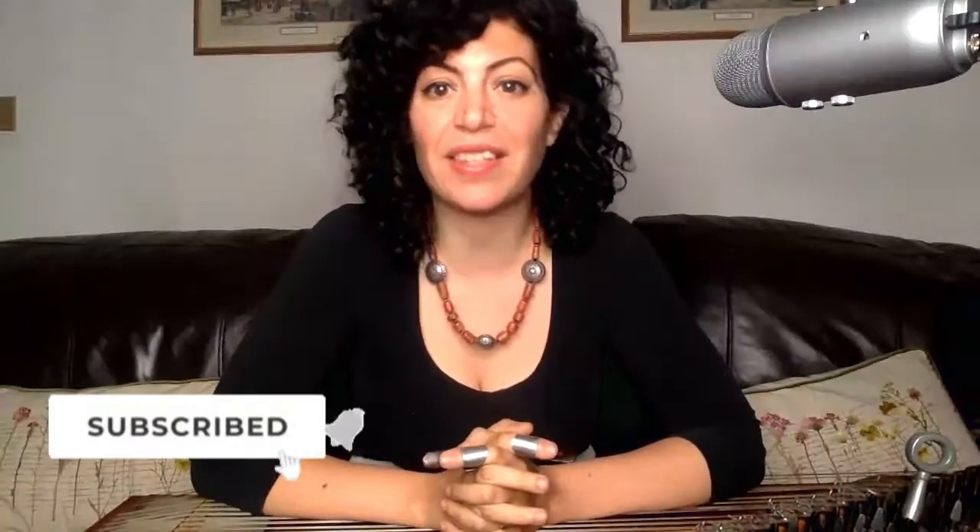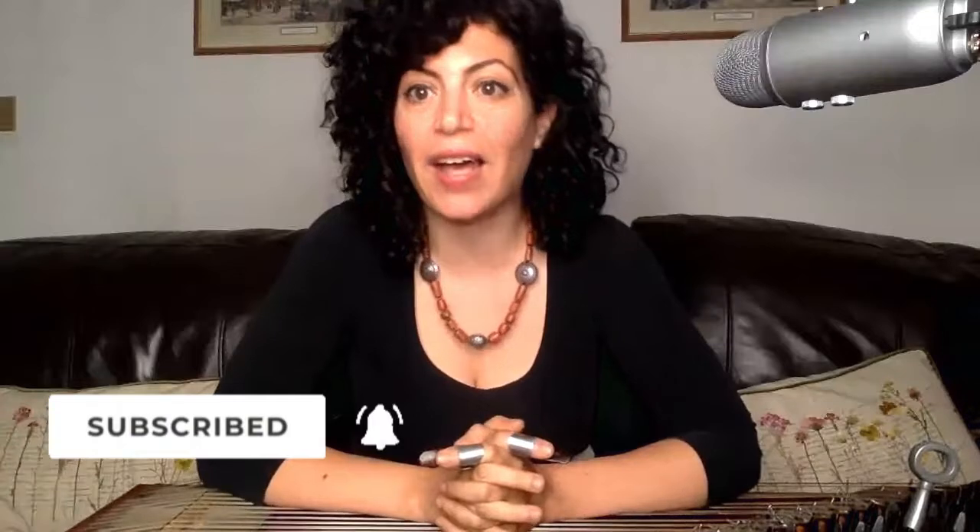Later on, once you are in stage four or stage five of your qanun success path, then you can start to dip your toes in taqasim. I hope that was helpful, guys. Thank you so much for watching, and I'll be back soon with more videos.